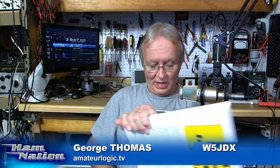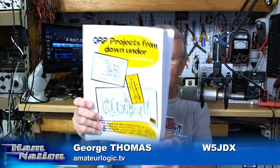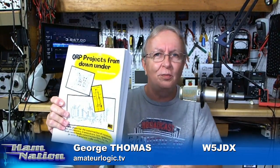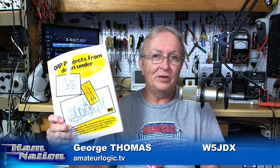To win QRP Projects from Down Under, answer this question: why did we use Teflon sleeving on the 4-to-1 balun I built this week, but we didn't use it on the 1-to-1 balun from last week? If you think you know the answer, send it to hamnationcontest@gmail.com. And now, back to Bob — we've got more field day to talk about.